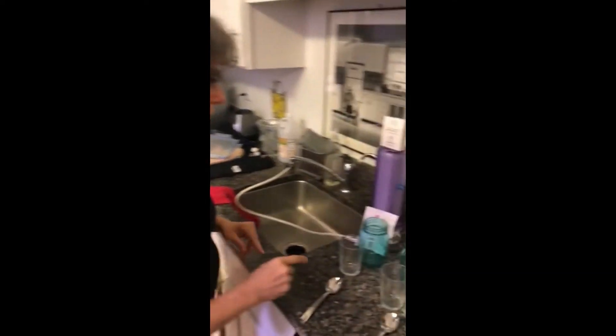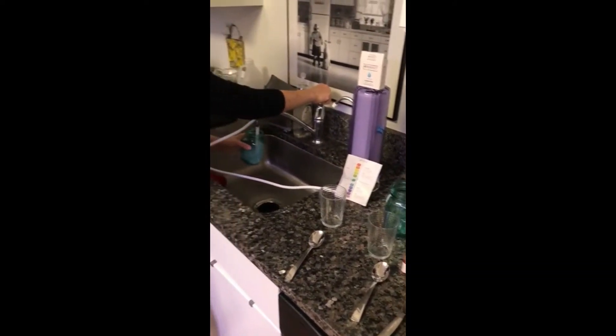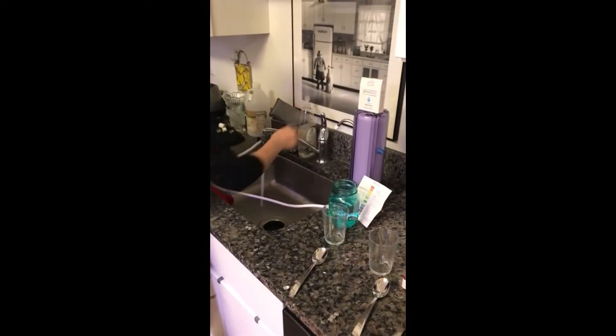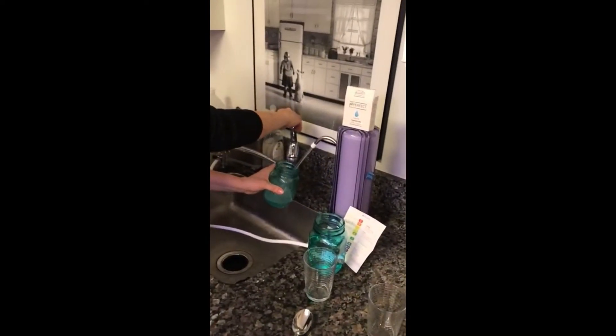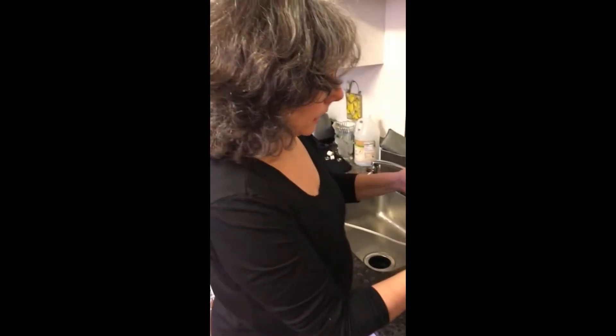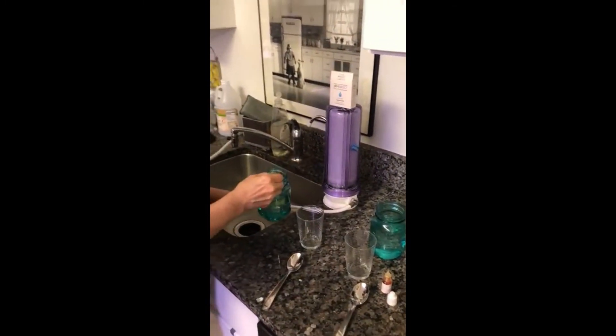So let's get started. We have the tap water here, and this is Pro-Pure water — which by the way, it tastes delicious too. We need 10 teaspoons, that's 1.7 ounces.